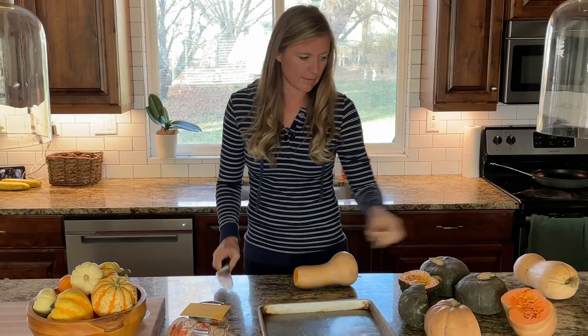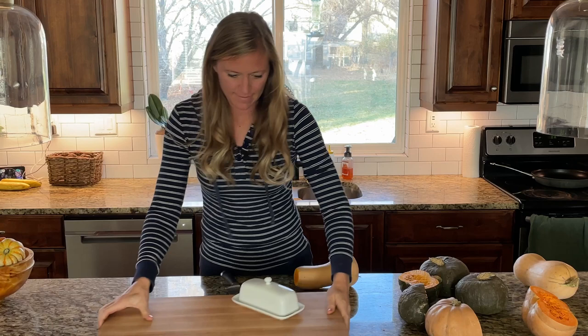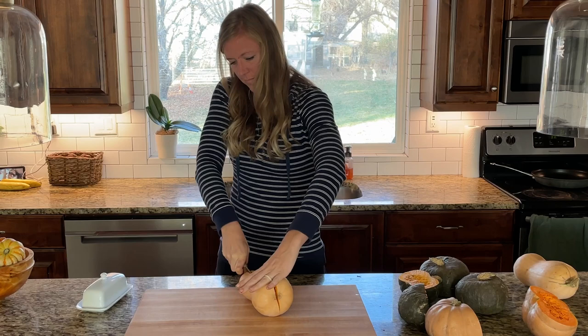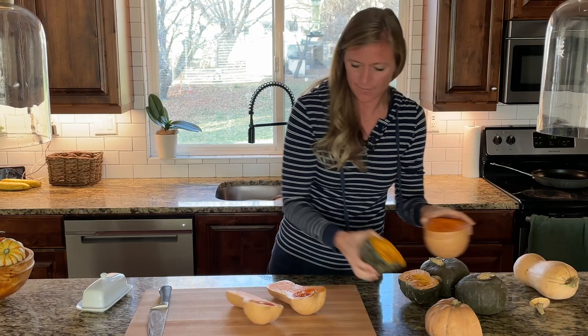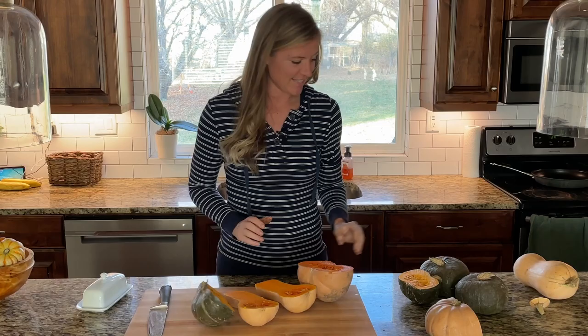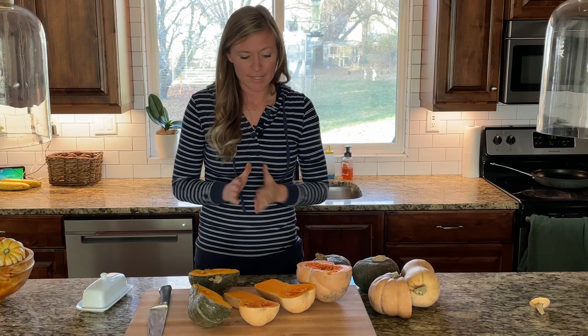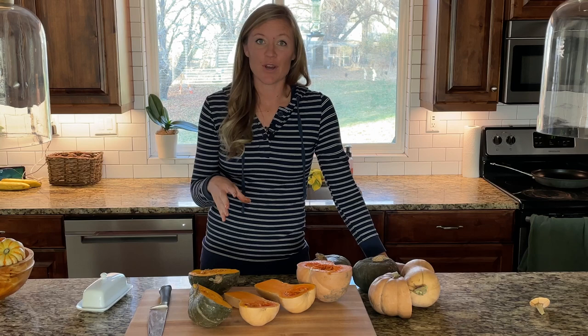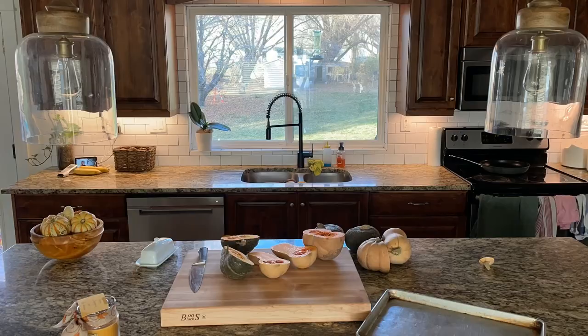Let's look at the butternut squash - take the top stem off first. Comparing the three, the buckskin definitely has the most vibrant orange color, butternut squash comes in second, and the buttercup comes in third. I'm going to get these cleaned out and cut up, then throw them in the oven. I'll tell you how long to cook them and what I do to get a more moist filling. I'm going to try both with water and without to see if there's a difference.